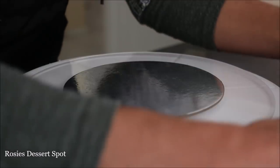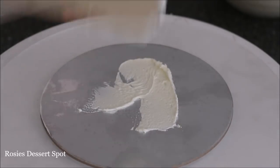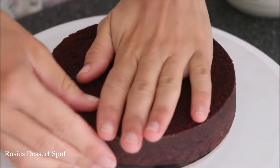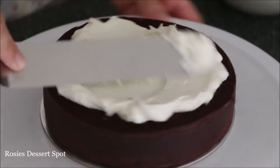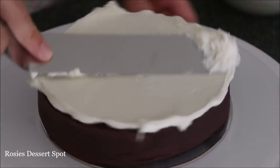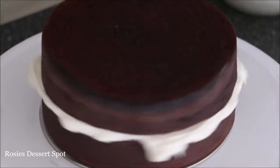Attach your cake board — same size as your cake — to a large cake board. Here I've used a clear acrylic disc. Pop it into your freezer so it sets onto the board and doesn't move around while we build our cake. Apply your cake on top of some buttercream and then fill in with the same buttercream. Pop on your layers.